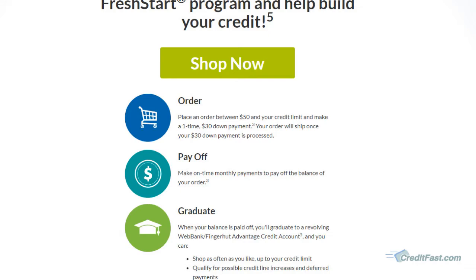The Fingerhut Fresh Start program is great — it helps people with really bad credit have an opportunity. There's one key point that not everybody knows about, and this is why it's good to watch a review video: you have to go through the full payment process. I wanted to tell everyone this because they may think they're doing a good thing by paying their account early, only to learn that it doesn't count.